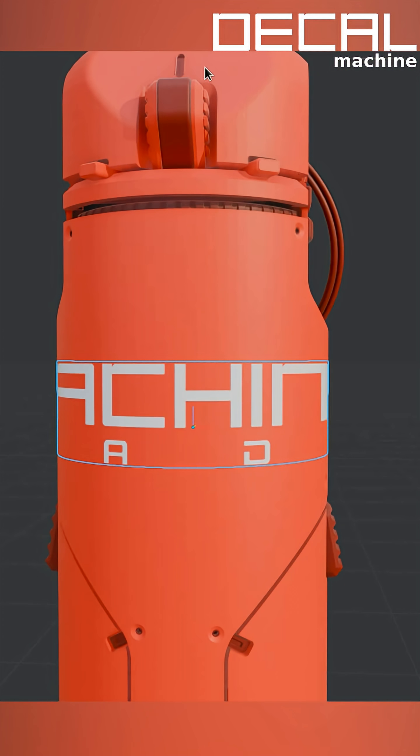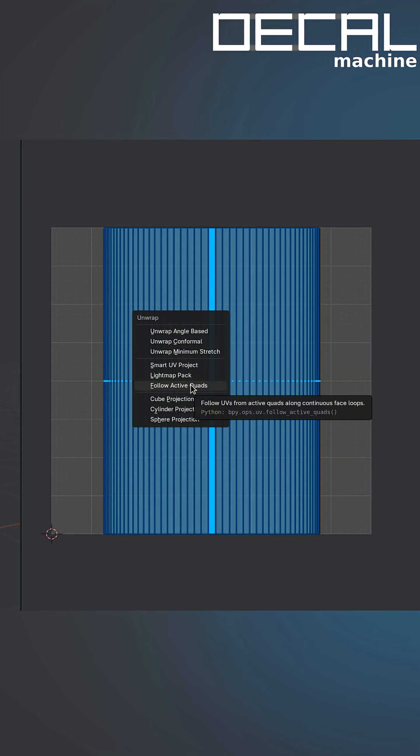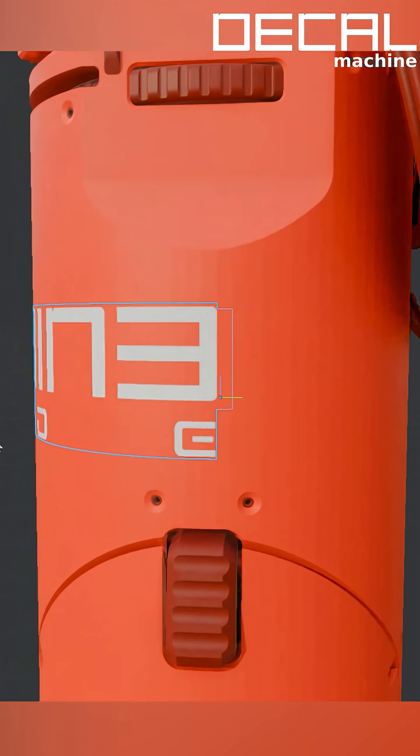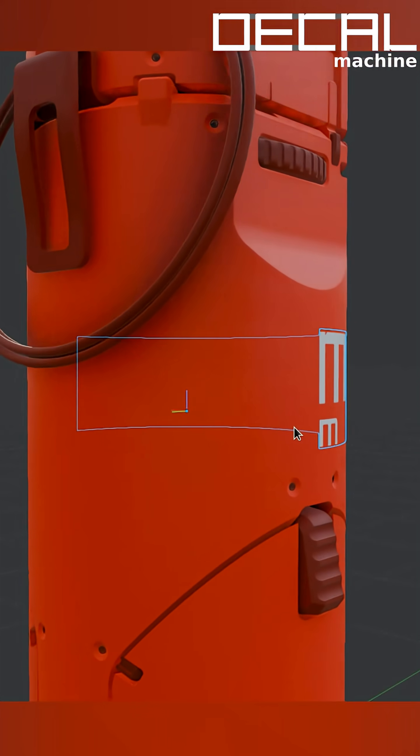For a decal that's projected on a cylinder like this, so perfectly orthogonal, you can fix the distortion yourself easily in the UV editor. Just make a center face active, then unwrap using the follow active quad method, and that will give you perfect, undistorted UVs. Then just make sure it fits in the UV space again, and there you go — now you have an undistorted decal projection around half of a cylinder.